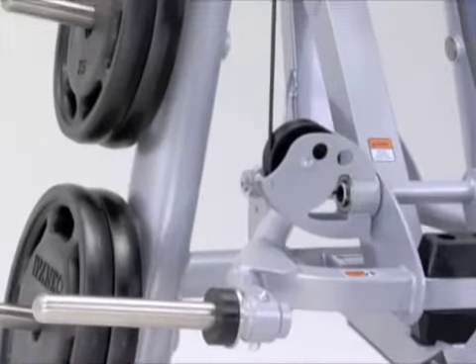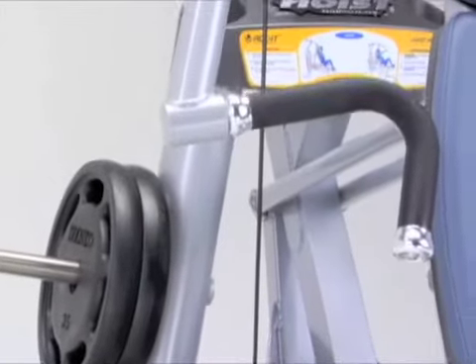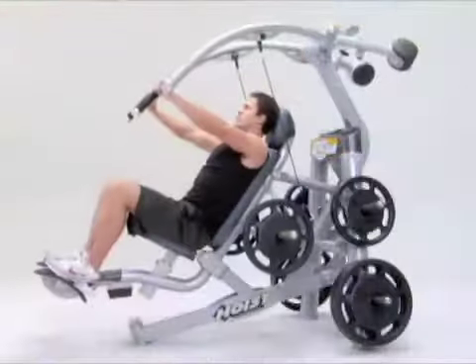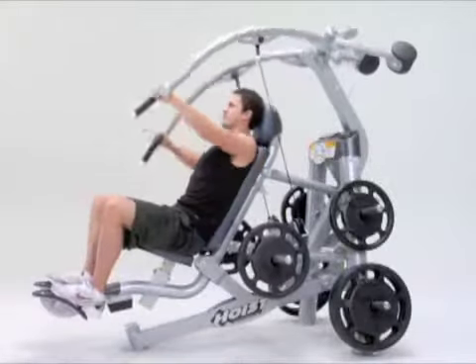The machine also incorporates ergonomically designed plate holders for smart storage. The contoured handles let you press with overhand or neutral grips using bilateral, unilateral, or reciprocating movements.